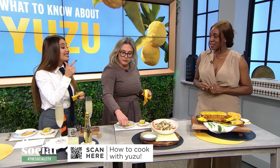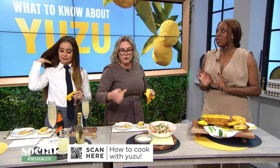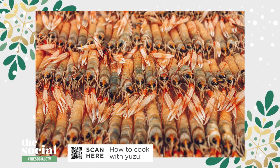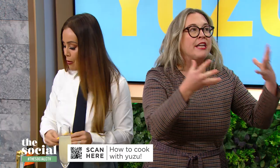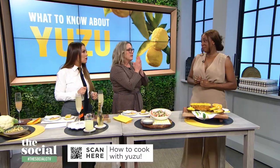You can use prawns or langoustines in this dish. Langoustines are actually Norwegian lobsters — very similar to regular lobster, but you cook them the way you would prawns and shrimp. This is so incredible because it's familiar, but different and elevated and exciting. And it keeps really well too.